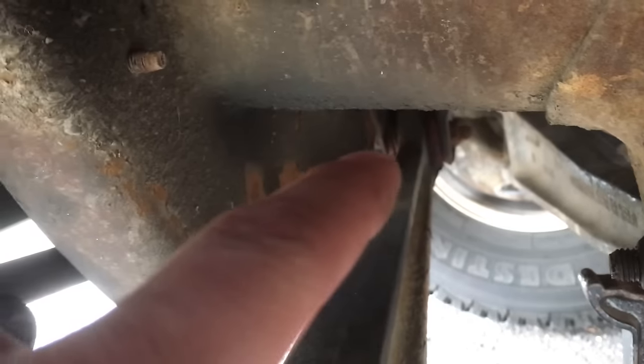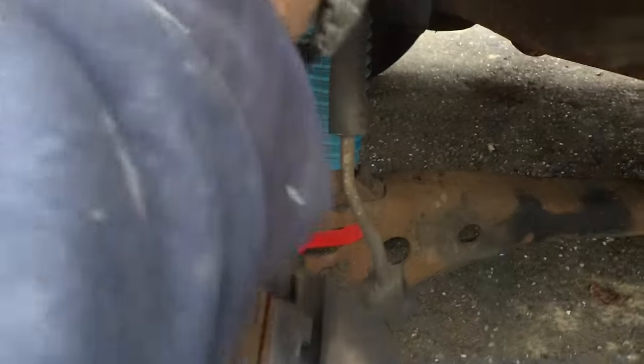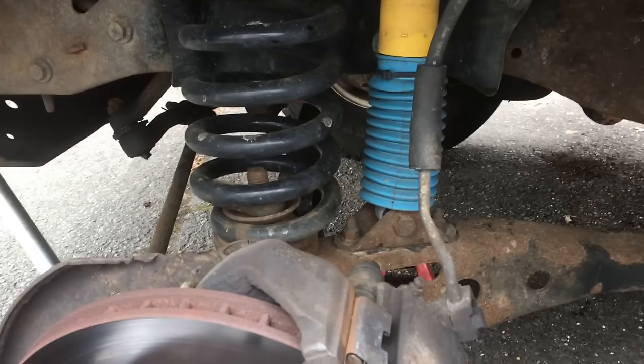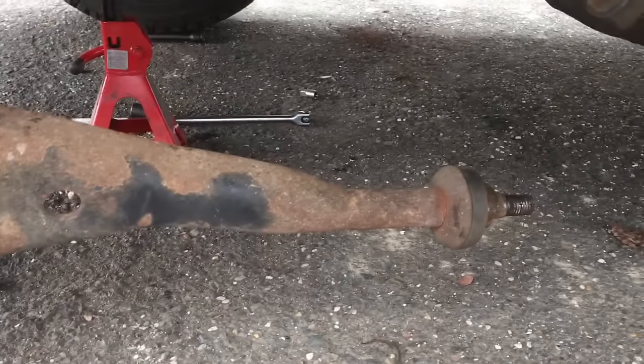The next step is to climb under here. Way back there you're going to see the axle pivot bushing and the nut attached to it — that needs to come off because this end needs to drop. Once that drops, this will drop down and you can move it over and pull it out. Other guys remove the brake caliper so there's no stress, but as long as you have this supported, you can let it down just enough without undoing your brakes or taking your caliper off. Once the axle pivot bushing nut is removed and the bolt pulled through, the whole thing droops and you can pull it right out. No problem. The next step is to put new bushings on and put it all back together.